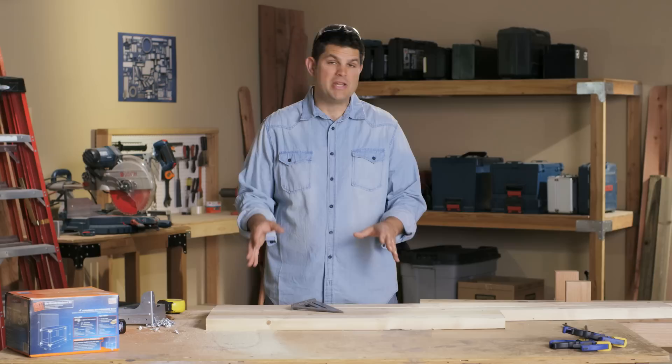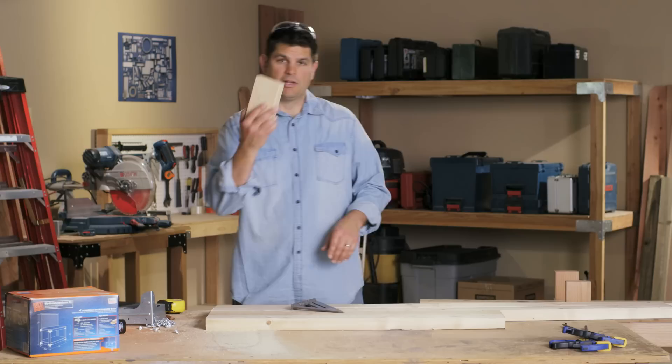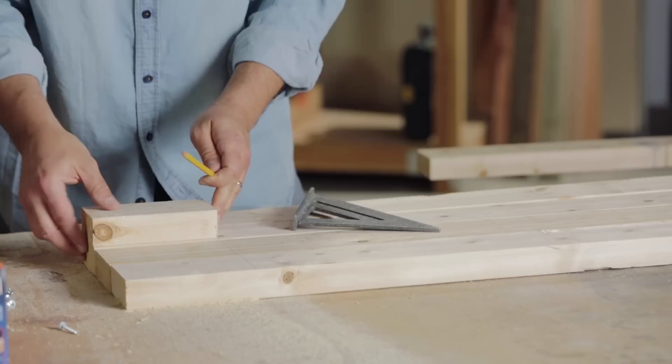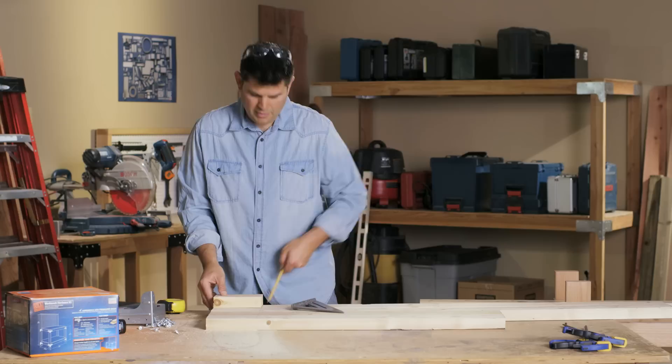So we have our front and our rear posts laid out and we need to do the markings for the corner connectors. To make this easy I've gone ahead and cut a six-inch block, because six inches is the first mark we're gonna need for our corner connectors to get it off the floor. I can place it at the end of each board and run it across — mark, mark, mark — and that's done.